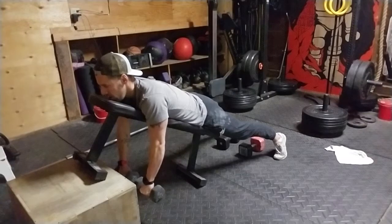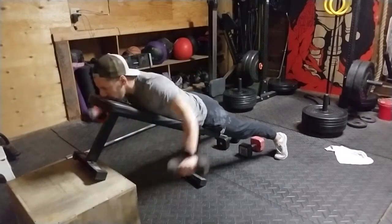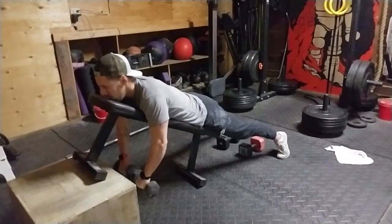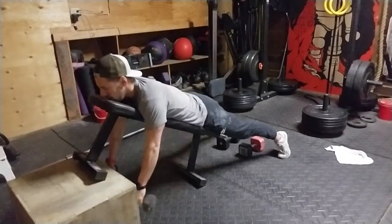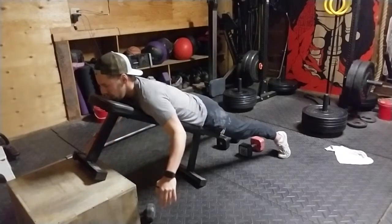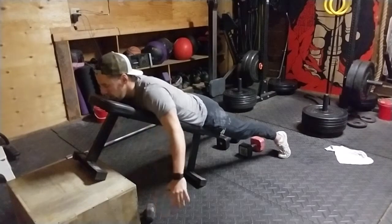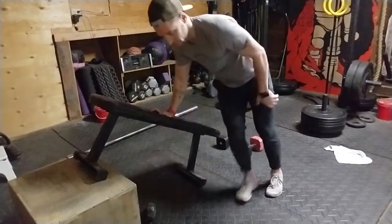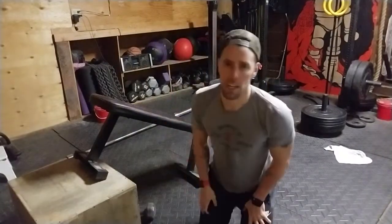Bells are facing each other up, and as you will see at the top, bells are parallel to my body. Shoulder blades are in place — I'm gonna try to not let this happen, I'm always here. Okay, that is it, that is our reverse bench fly.